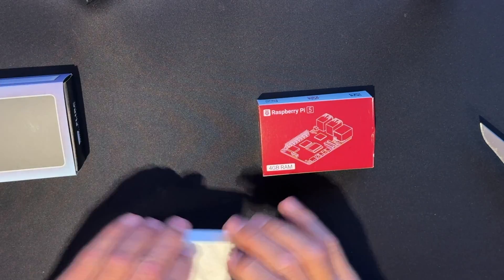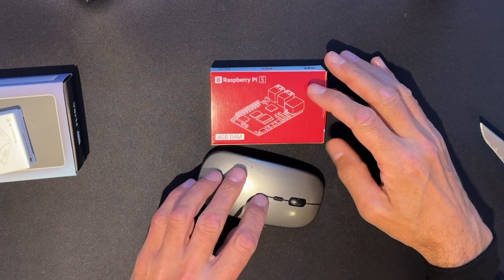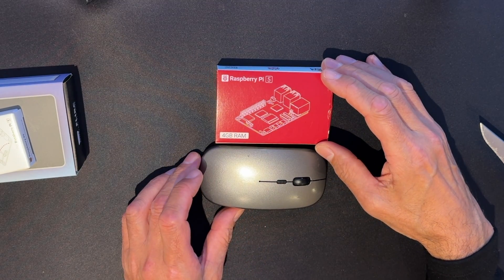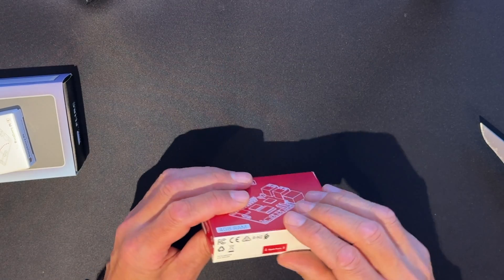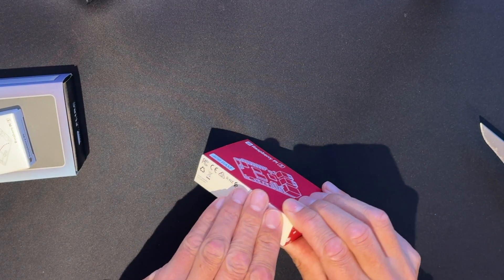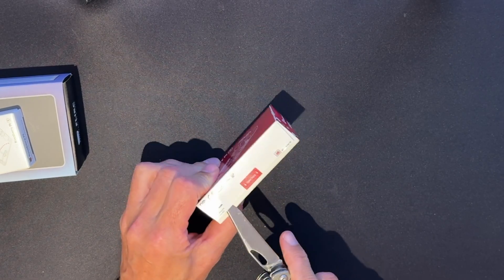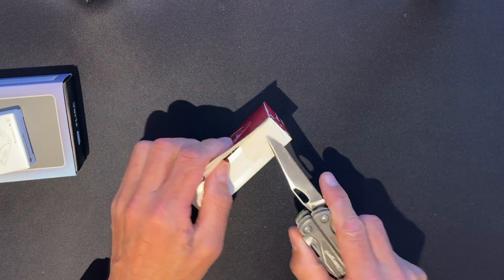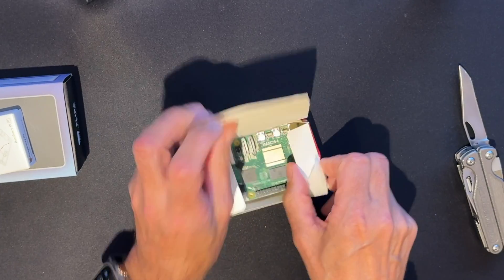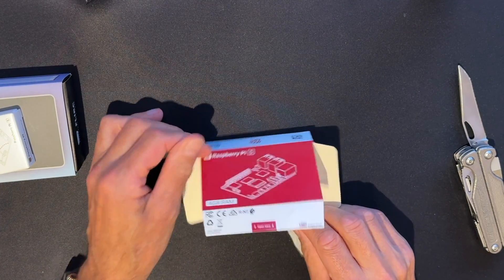Let's start with the Pi itself. It's a very, very small box. Let me put a mouse by the side of it so you can see how small the actual Pi box is without even getting it out of the box. There's an 'open here' tab. The shame of the situation is that these items have been sitting in the house for over two months.